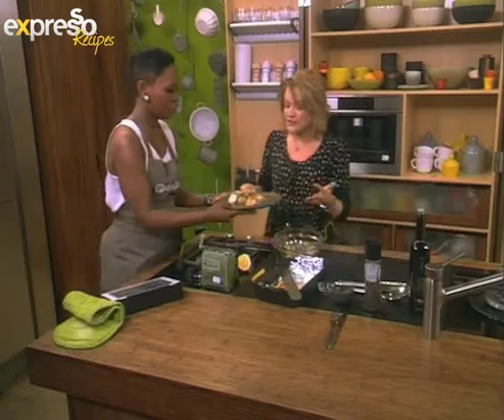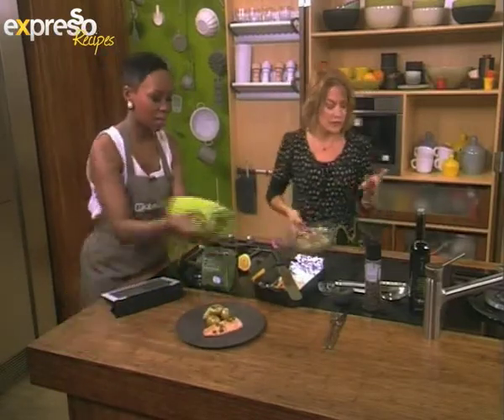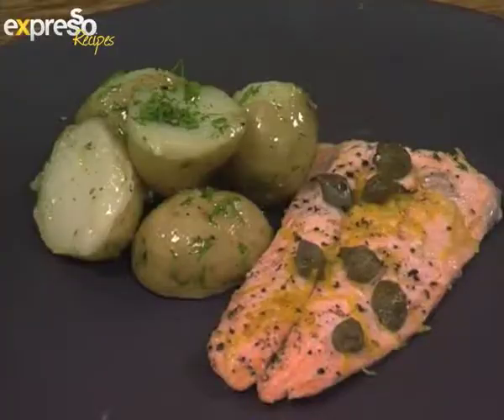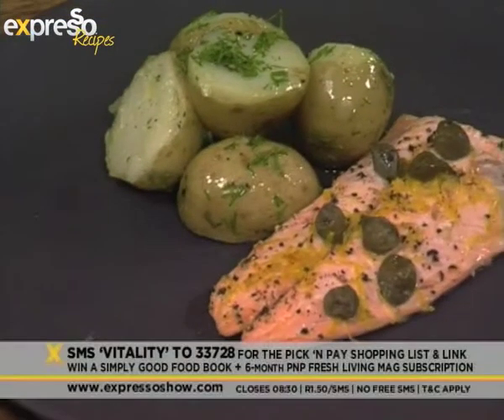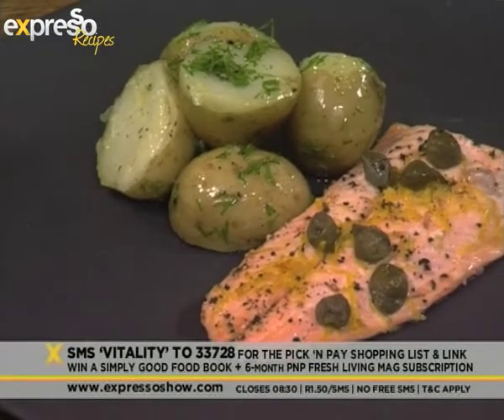There we go. Add a beautiful salad — it's a perfect meal, it's gorgeous. Our keyword for today is Vitality. SMS Vitality to 33728 to recreate this beautiful recipe.